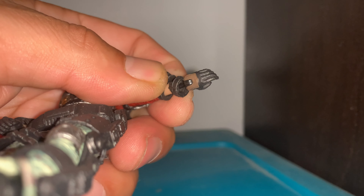Before I forget, she does come with an extra set of hands, and all you do is pop the hand off and slip in the other one. There you go.